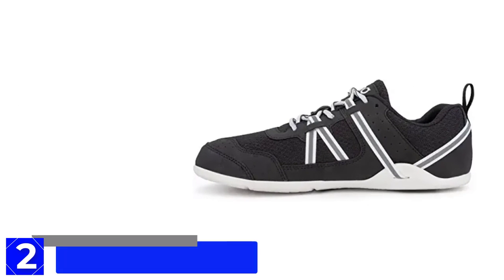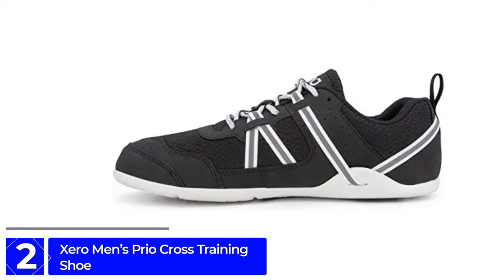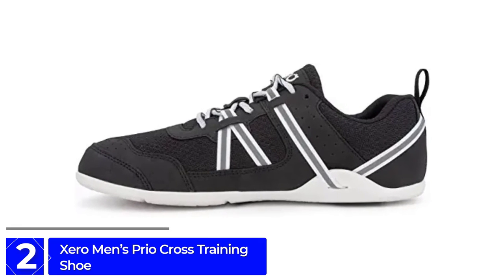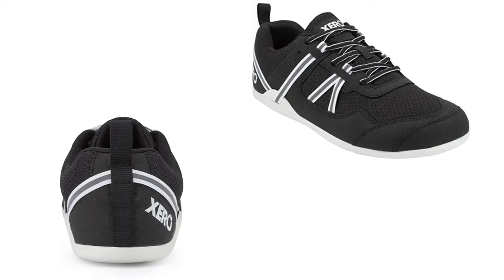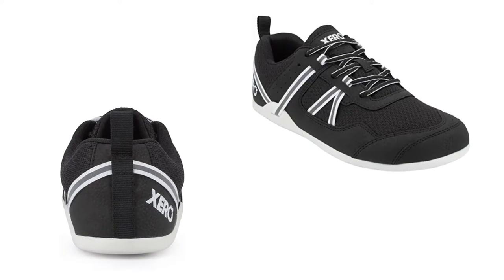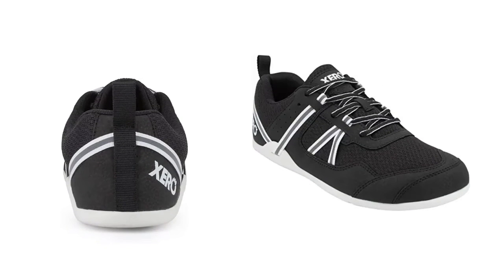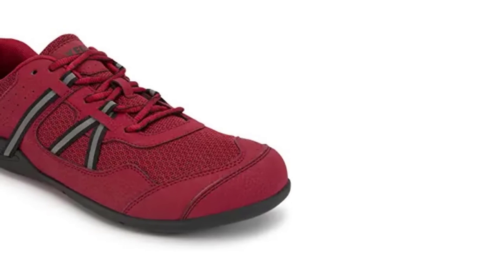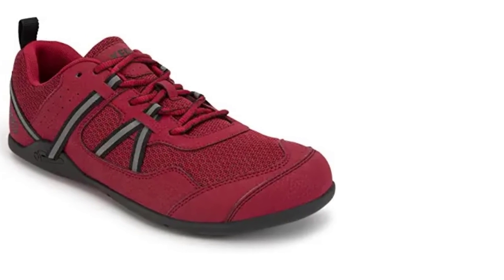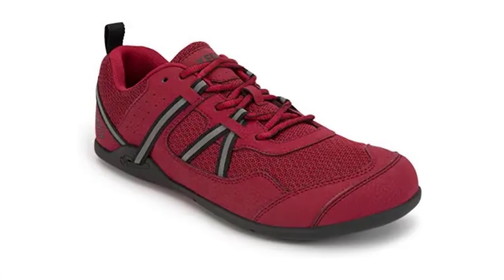At number 2: the Xero Shoes Men's Prio Cross Training Shoe. Xero is a very popular brand in the current market. These shoes are lightweight, comfortable, and durable, and are ideal for running and jumping. We have taken reviews from many people and many have expressed their satisfaction. Like other best shoes for jumping, the Xero Shoes Men's Prio Cross Training Shoe has a bendy, flexible outsole that flexes with the movement of the foot. Although the shoe is very light, the outsole is puncture-proof.